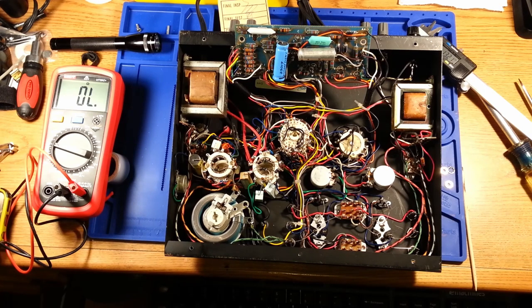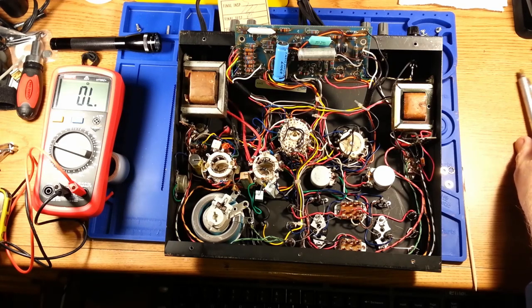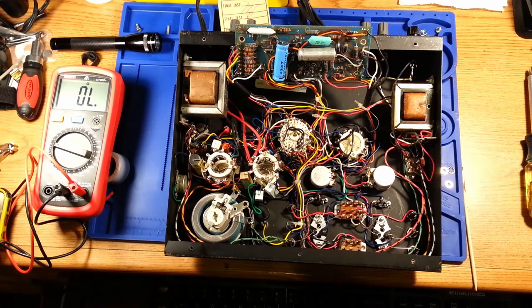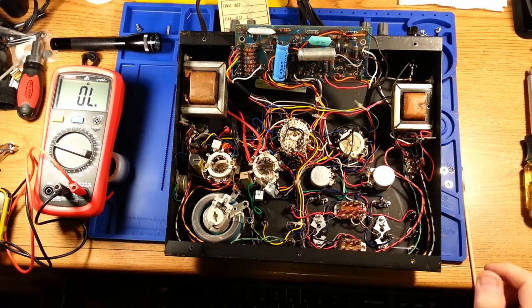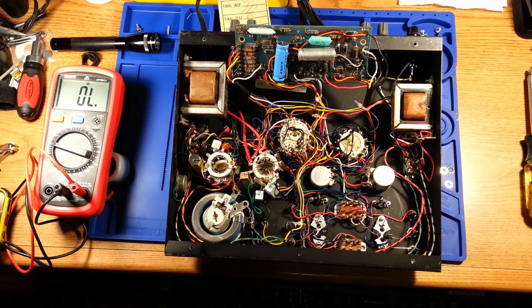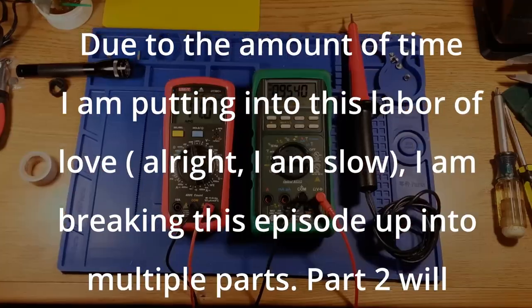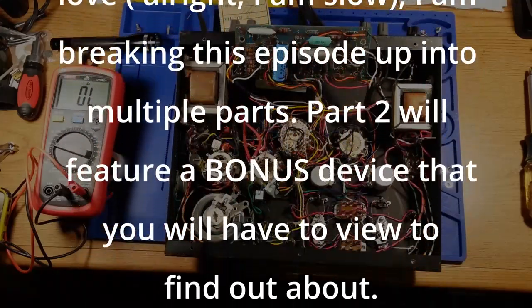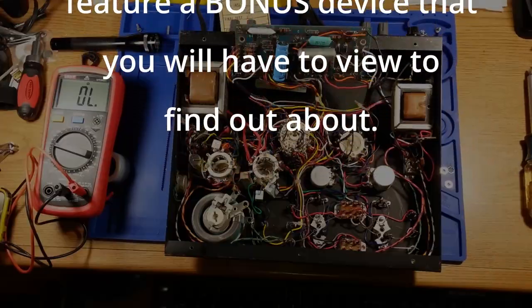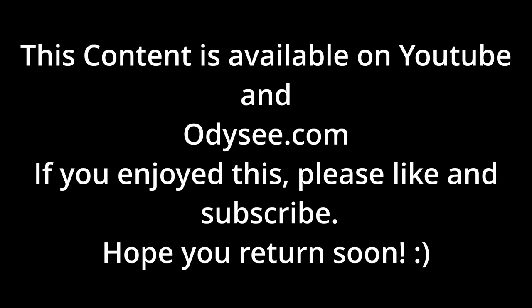I'm going to put that board back on and set up to do some voltage measurements. One of them is going to be a high voltage measurement — since it's up to 2,000 peak volts, these two terminals are going to involve a high voltage probe. Due to the amount of time I am putting into this labor of love, I am breaking this episode up into multiple parts. Part 2 will feature a bonus device that you will have to view to find out about. This content is available on YouTube and Odyssey.com — if you enjoyed this, please like and subscribe. Hope you return soon.